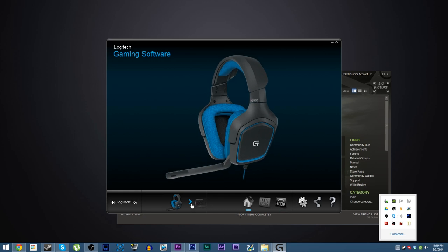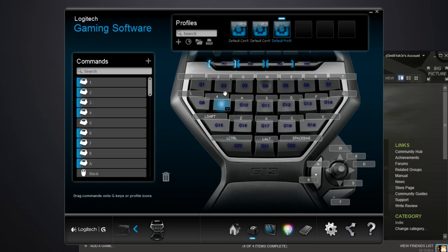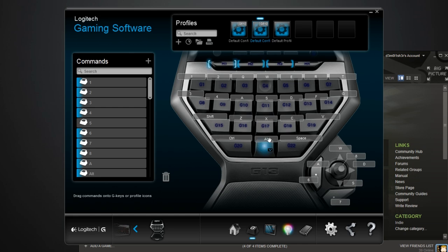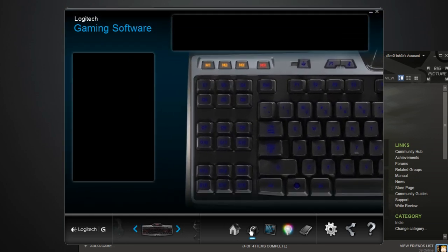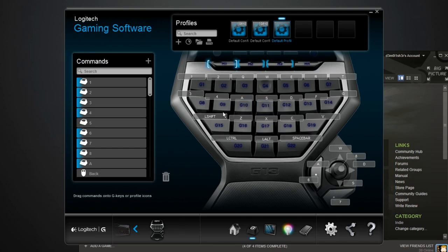I'm also running into some compatibility issues with Logitech's gaming software. It detects the G13 automatically and picks up the drivers and configuration for it automatically, but I'm running into a very strange issue: because I have the G510 keyboard — which has the programmable G keys on the side — and then the G13 gamepad, it's trying to apply the same G key profile across both devices, and it's running into some huge compatibility errors. I've actually tried this on multiple PCs, in both Windows 7 and Windows 8, and I've yet to find a fix regardless. So it's been a little frustrating in that regard.